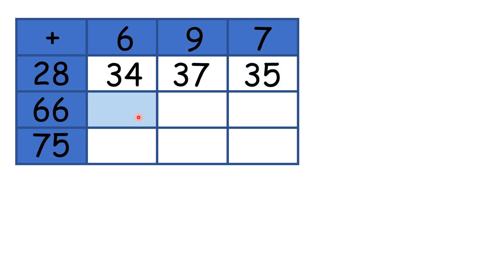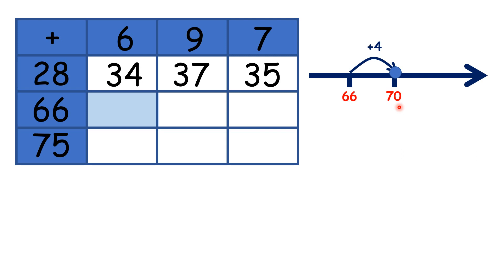Now for this box here, if we look left, we have 66, and if we look up, we have 6, so we need to work out 66 plus 6. If we start on 66, we can add 4 to get to the next multiple of 10, to get to 70. But if we've added 4 and we want to add 6, we need to add 2 more, because adding 4 and then adding 2 is the same as adding 6, so our answer is 72.